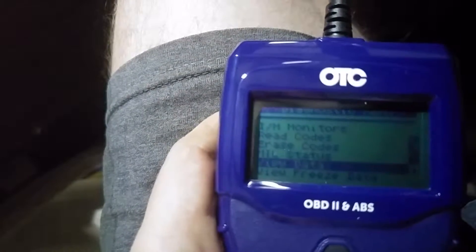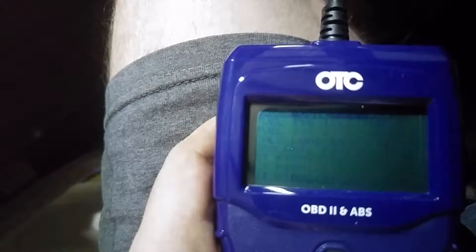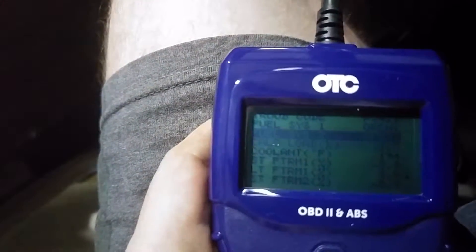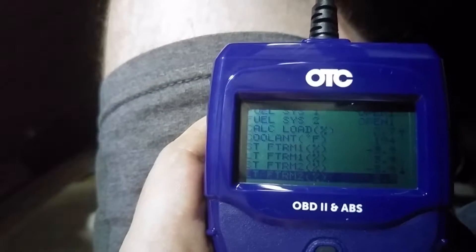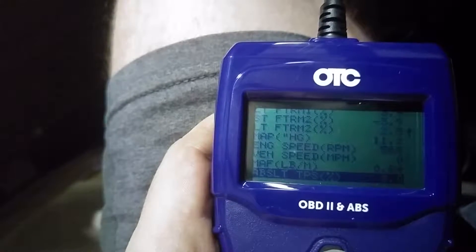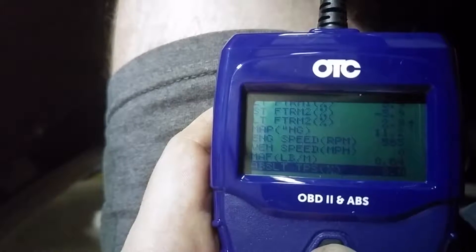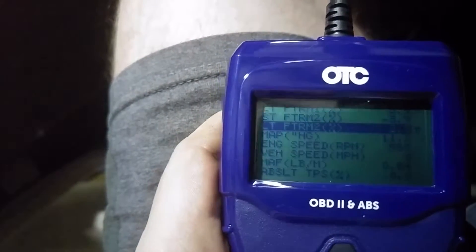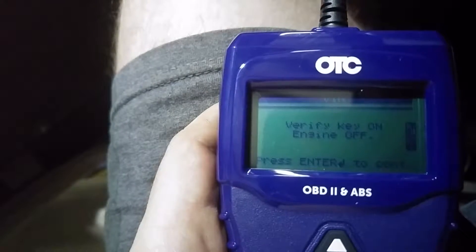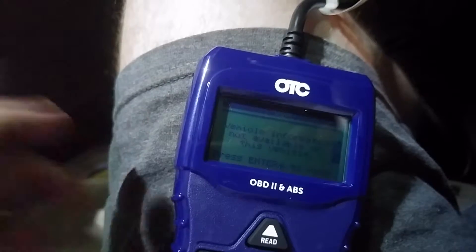Read codes tells you your codes — check engine light is on. View data is where live data is. Freeze frame data is kind of neat: it shows you everything that was happening at the time of the trouble code. At the top it shows P0420, telling you exactly what the system was doing when it detected that code. It takes a snapshot, which is pretty convenient, especially if you're having something hard to track down and you have to reset the codes and wait for it to come back to see what changed.